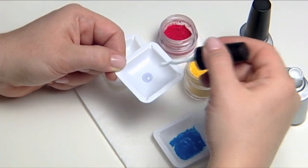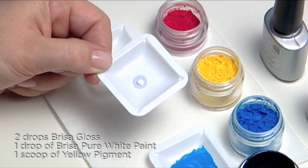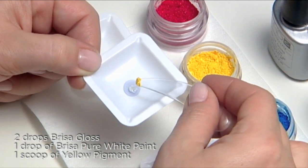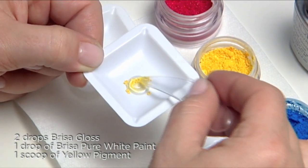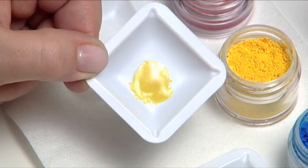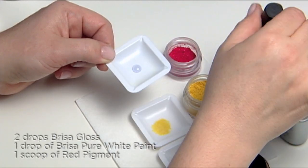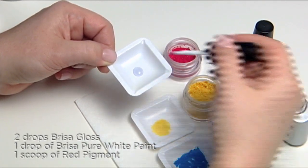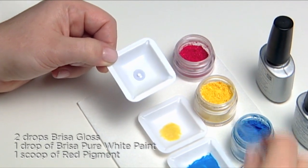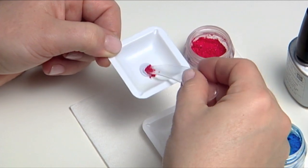For yellow, mix two drops of Brisa gloss, one drop of Brisa pure white paint, and one small scoop of yellow pigment. For red, mix two drops of Brisa gloss, one drop of Brisa pure white paint, and one small scoop of red pigment. Swirl to blend.